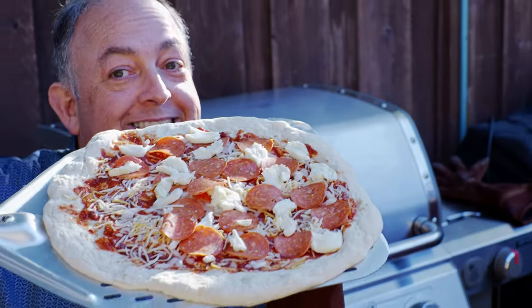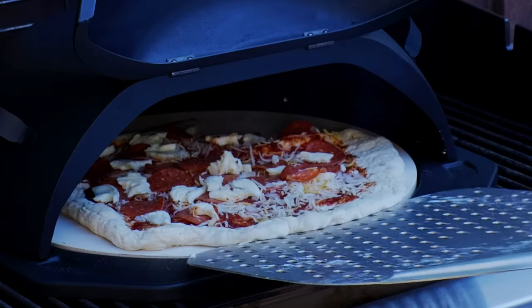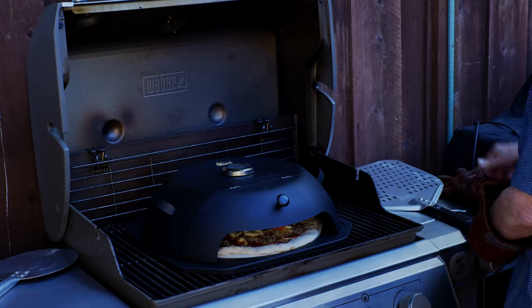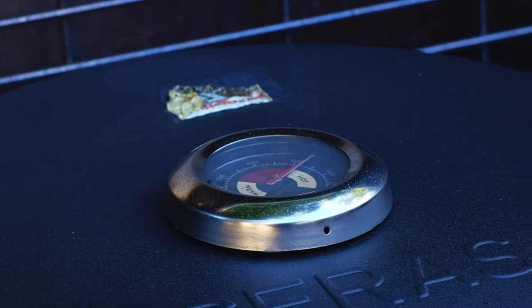Here we have our fantastic pizza — pepperoni, a little bit of onion, homemade tomato sauce. Let's get this fired up. Pizza's in. Let's close it up for a minute and then we're going to turn it and see how it comes out. We're about 10 minutes in. I've turned it a couple times. I'm going to take it out, bring it inside, cut it up, and see what our pizza looks like.